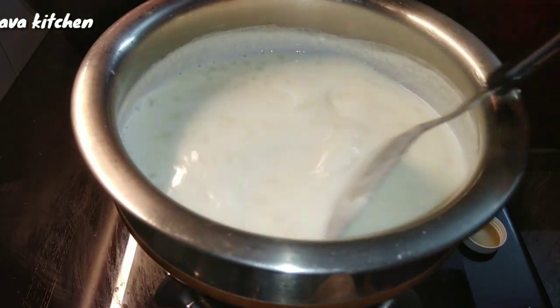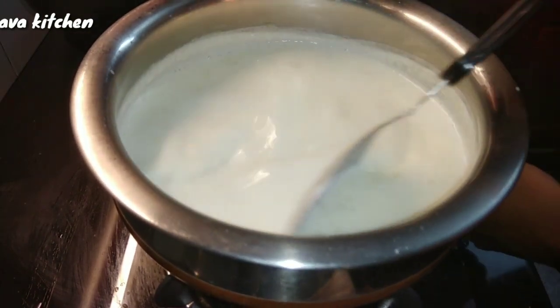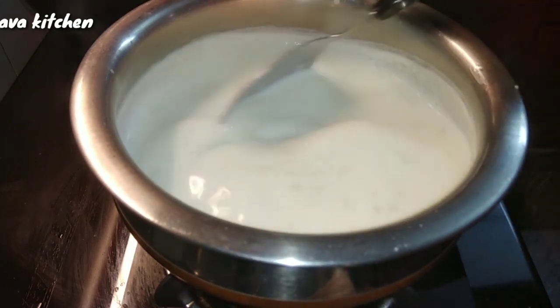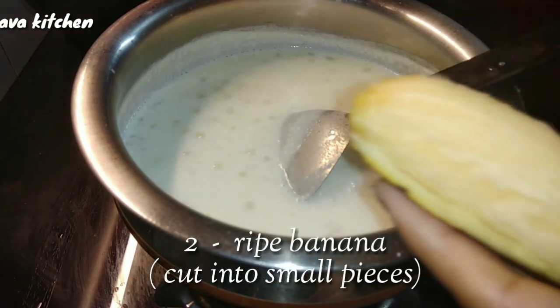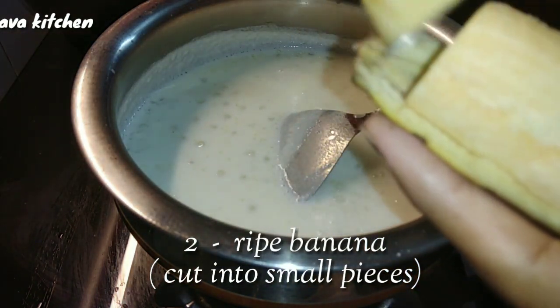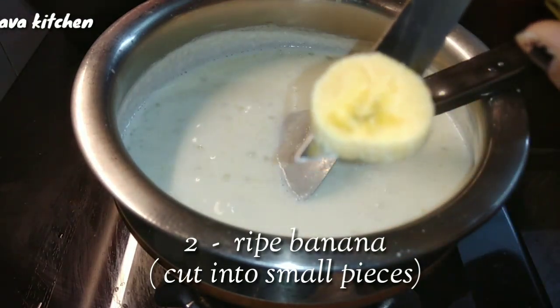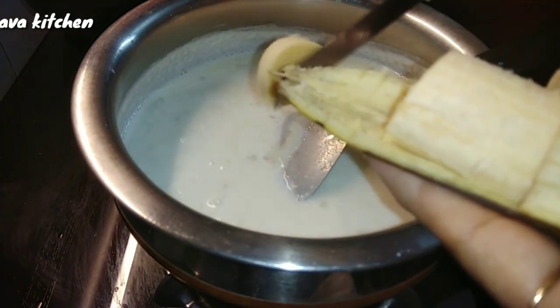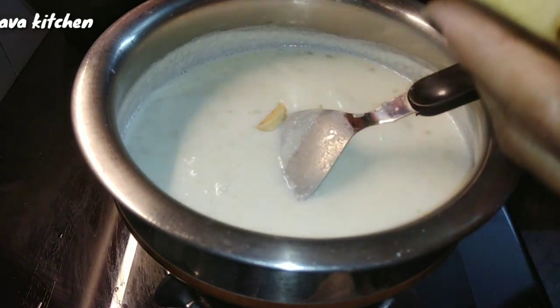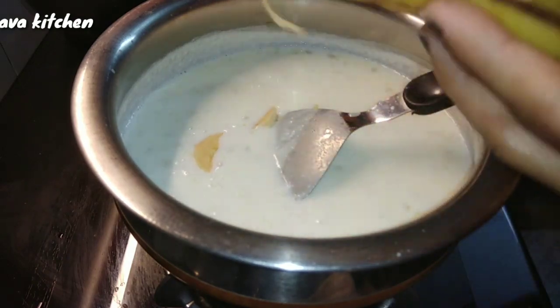Now we will prepare the ingredient. We will beat it and cut it to make it like a dish. Cut it well — make 2 more cuts.